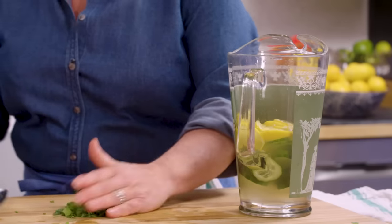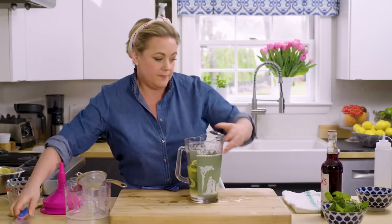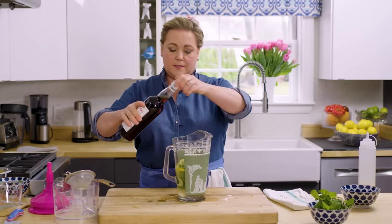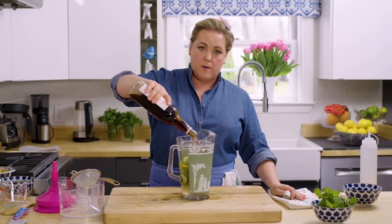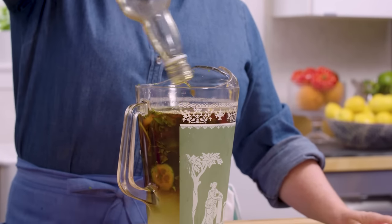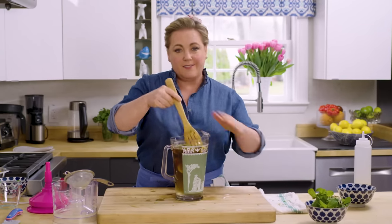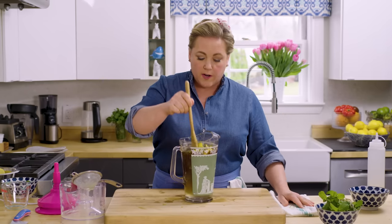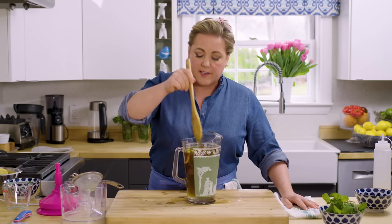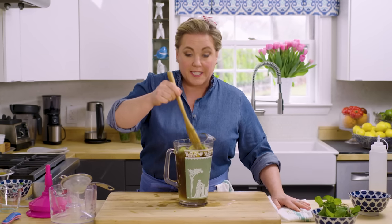That's pretty good — into the pitcher the mint goes. Last but definitely not least, the Pimm's — the whole bottle. It's a good-looking pitcher. Now the trick is you have to let this sit for a few hours, at least four hours — sometimes I even do it a day ahead. Let all those flavors marry, and then when we serve it we'll add club soda to lighten it up a bit. That's the Pimm's cup — going to pop this in the fridge.